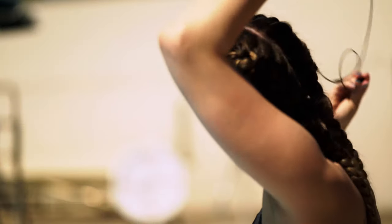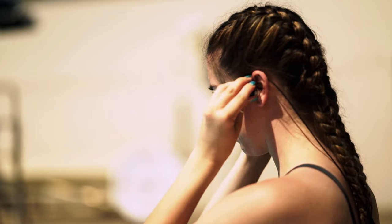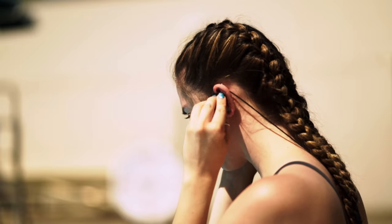First, orient your headphones so the headphone jack is hanging down behind you. Then, bring the earbuds over your ear so the cords rest on top of your ears.